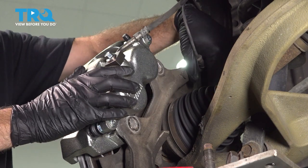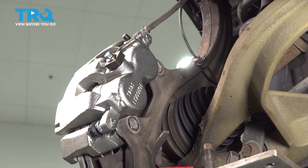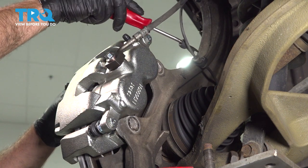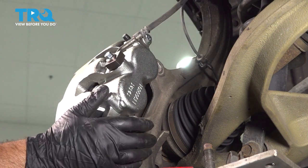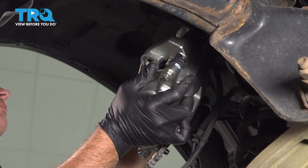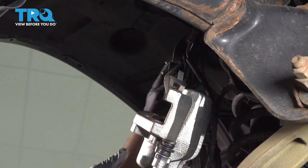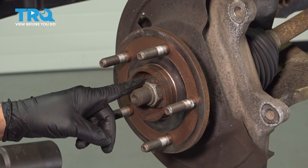We're going to go ahead and pop off our clip on the back side here holding our ABS. We'll use our pry tool or a trim tool and just pop this off of the knuckle itself — that'll give us a little more flexibility. Then we're going to grab our brake rotor, remove it, and set it aside. Using a 35mm socket, we're going to remove our axle nut.